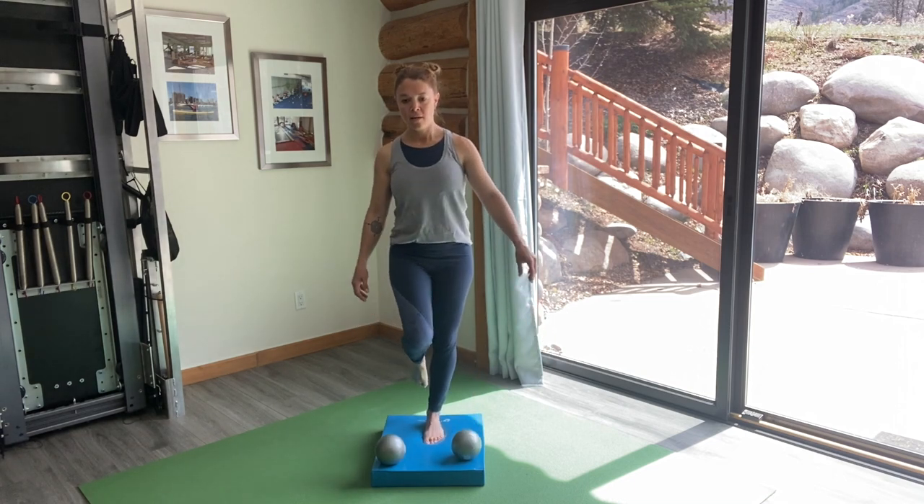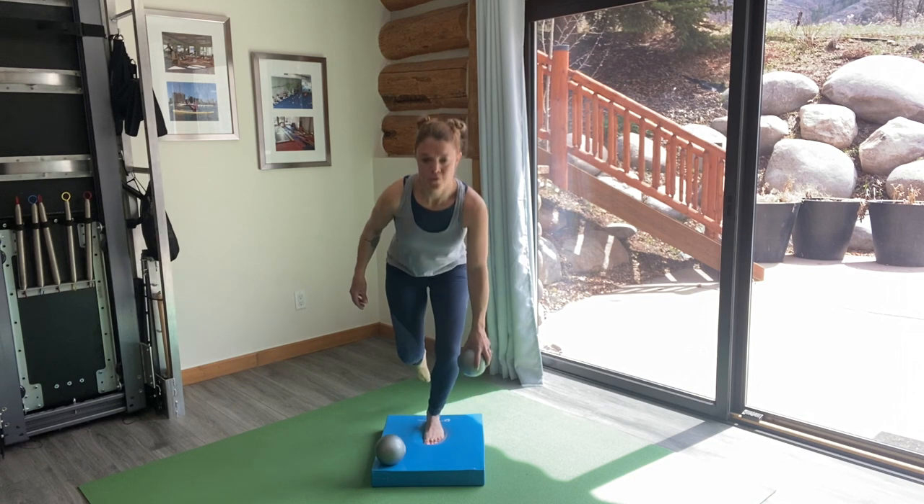If you're having trouble balancing, try to pick one spot in front of you to focus on.